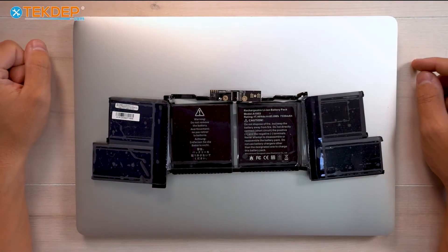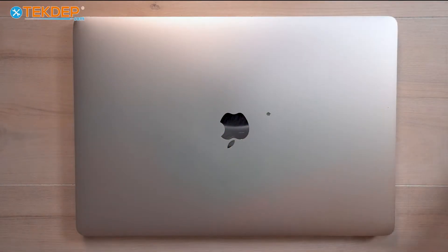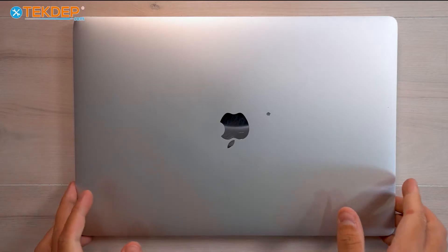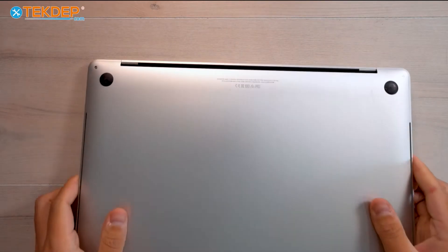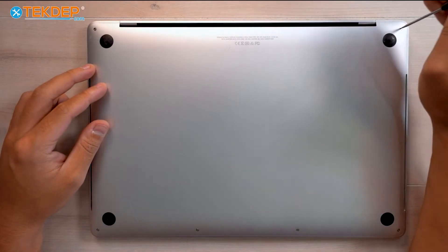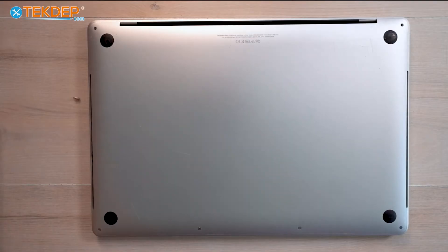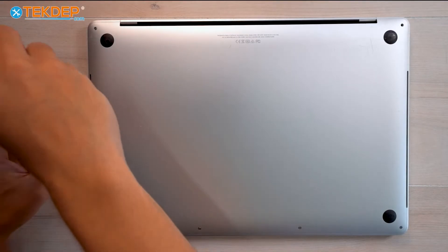We're going to be showing you how to replace the battery. We do have these batteries available on our website or linked in the description below. Let's go ahead and get into today's repair. We're going to start by flipping the unit over and removing the pentalobe screws on the bottom case. Note that the two in the top right and left are going to be longer than the bottom ones.